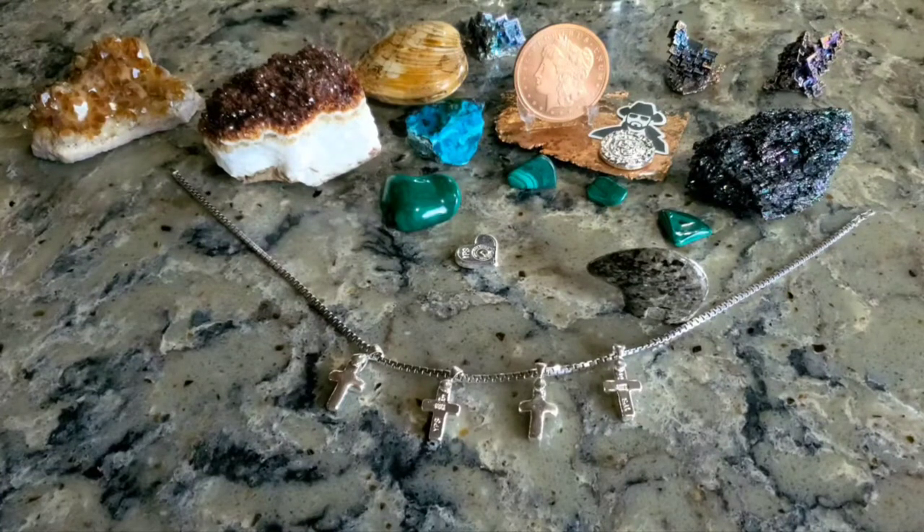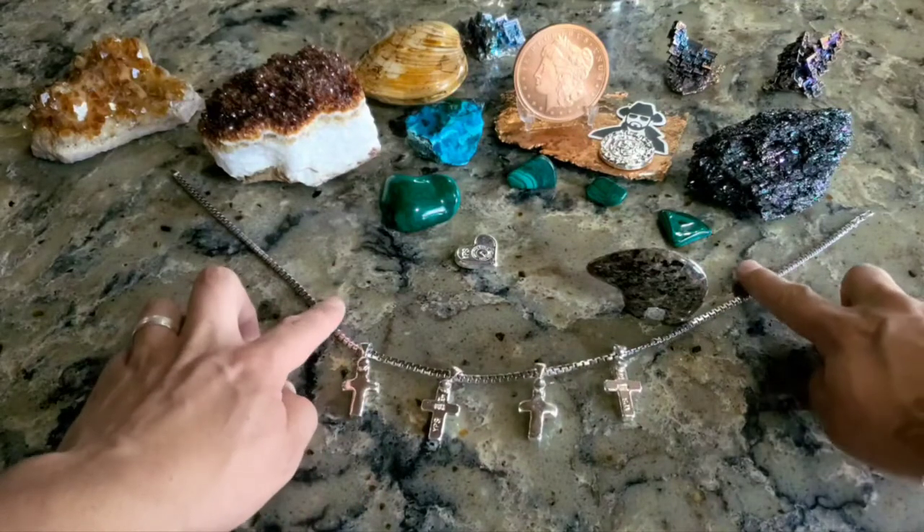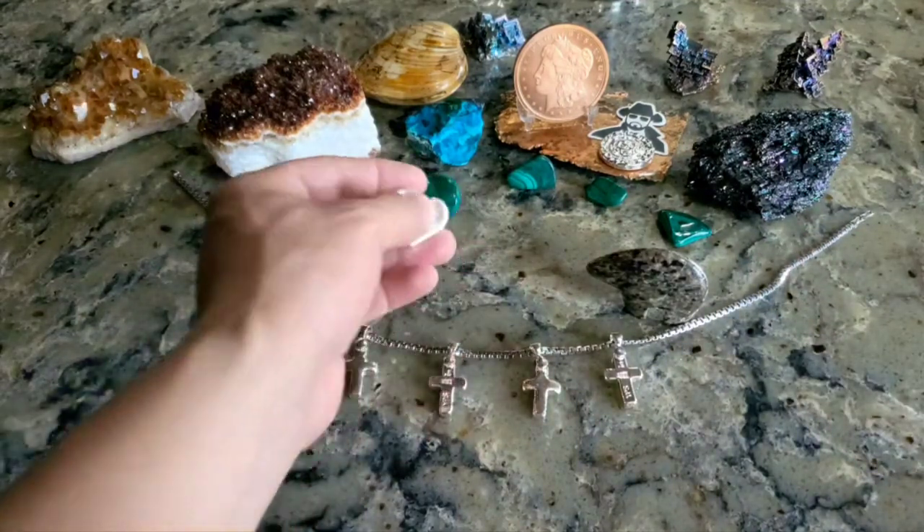Welcome everybody, it's Wild West Stacker. I hope you're having fun on the Saturday morning premiere train. And if you can tell, I've got a necklace with some pendants here, because Mother's Day is coming up.